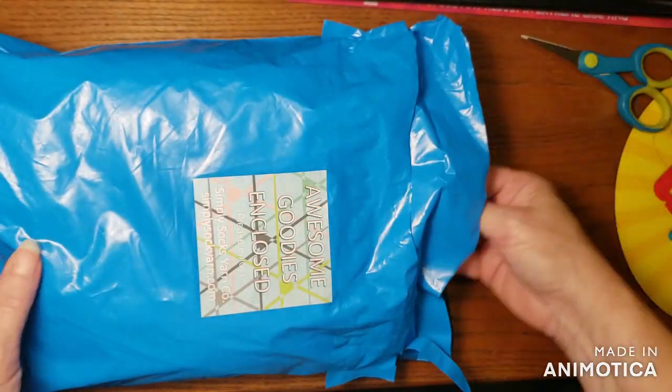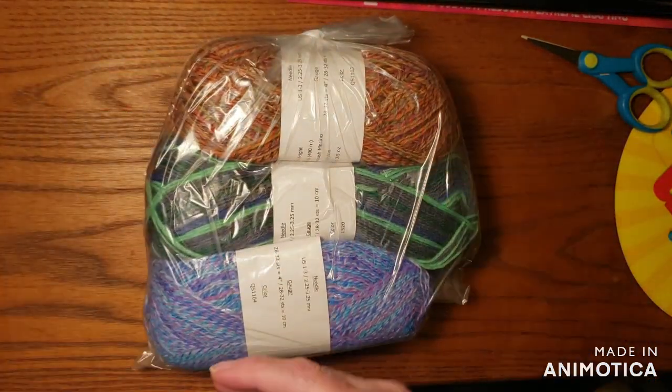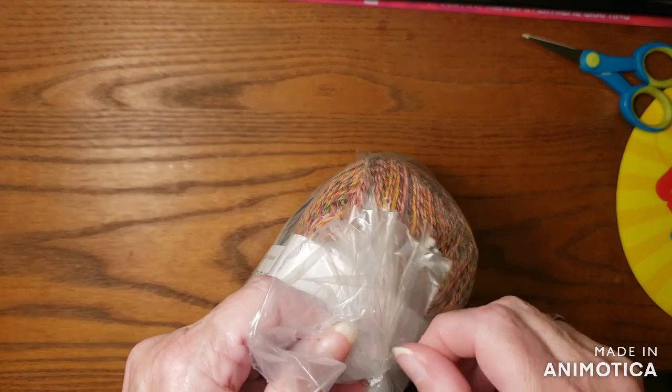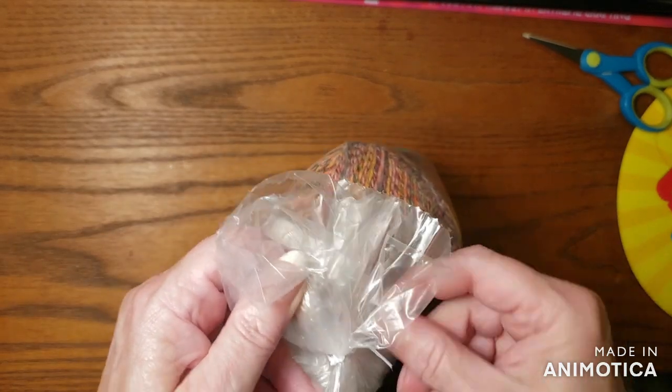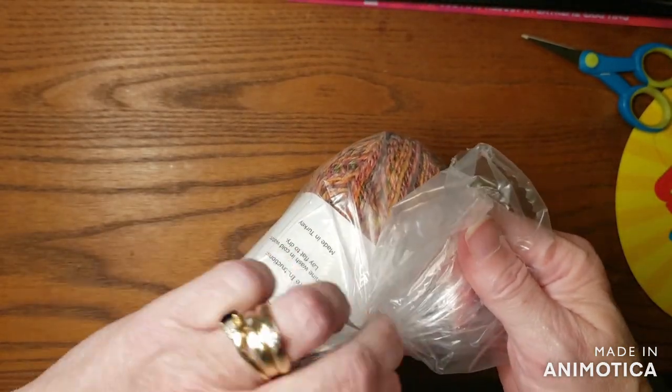Here we go — we're going to reach in and pull out the bag. I think what they're doing is every month you get one of each. They come double-bagged.